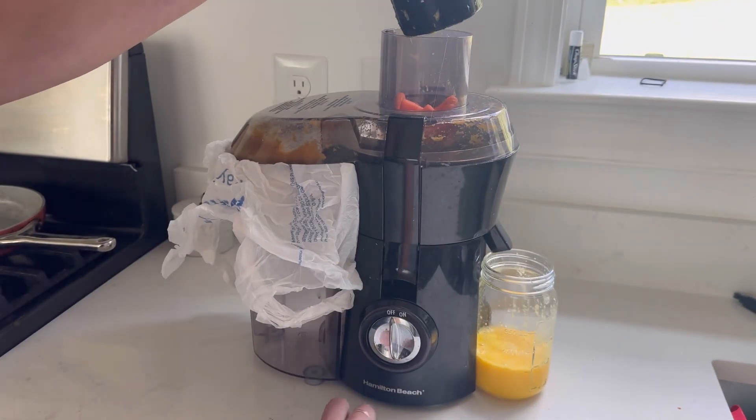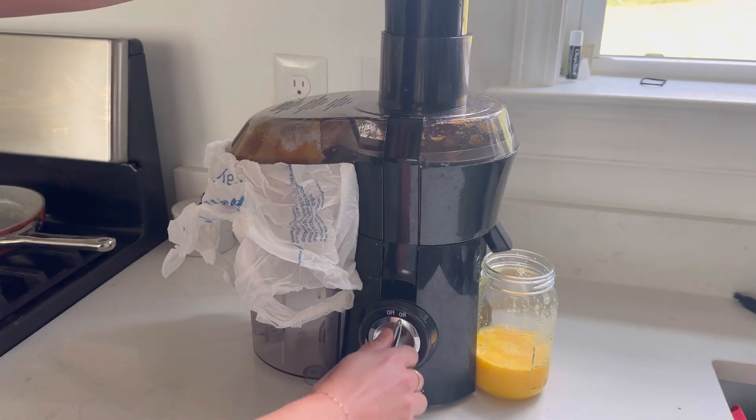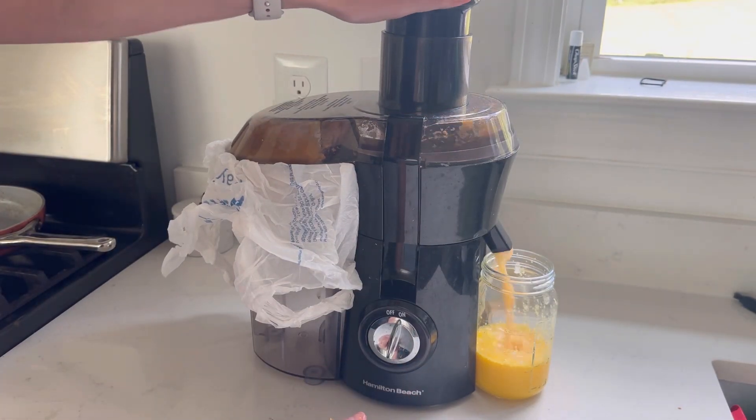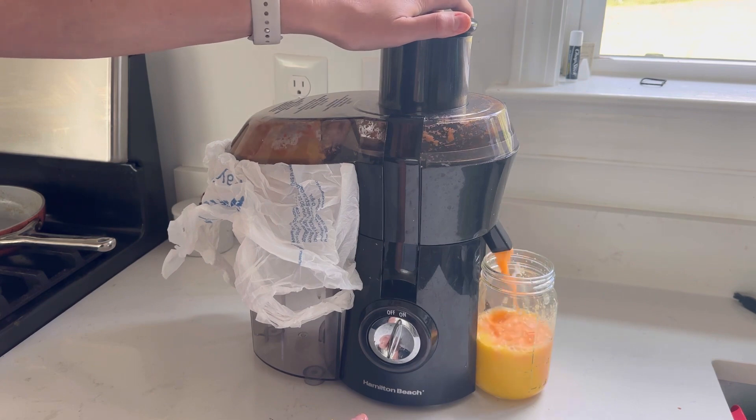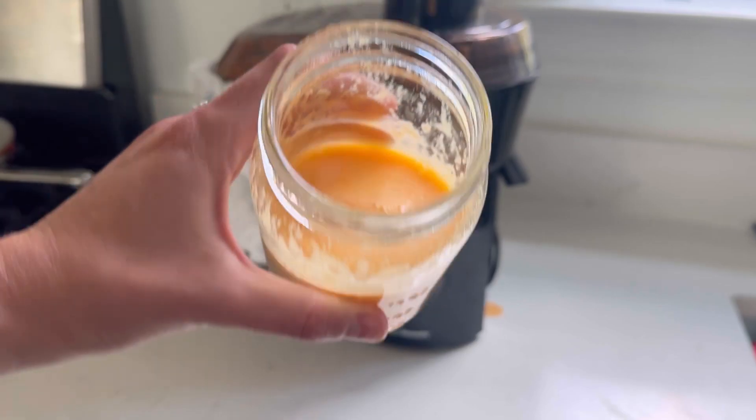You don't have to turn it off every time you want to add more stuff in — I just didn't have everything prepared. There you go. Look at that beautiful, fresh juice.